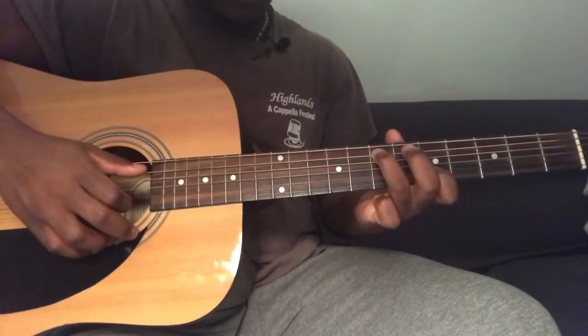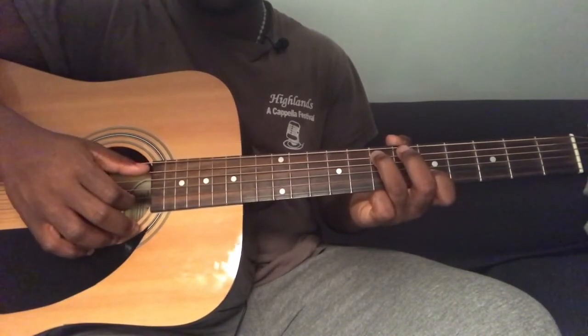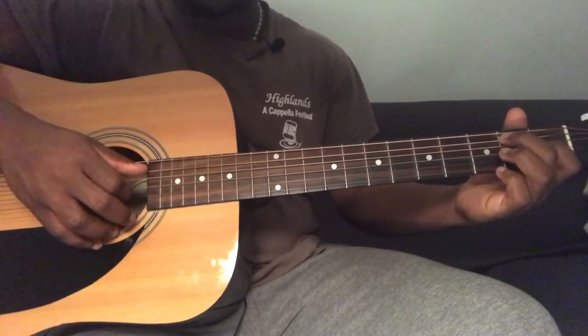Pluck those two together, and then you're going to pick seventh fret and second string fifth fret together. Then you're going to play fifth string second fret and third string first fret together.